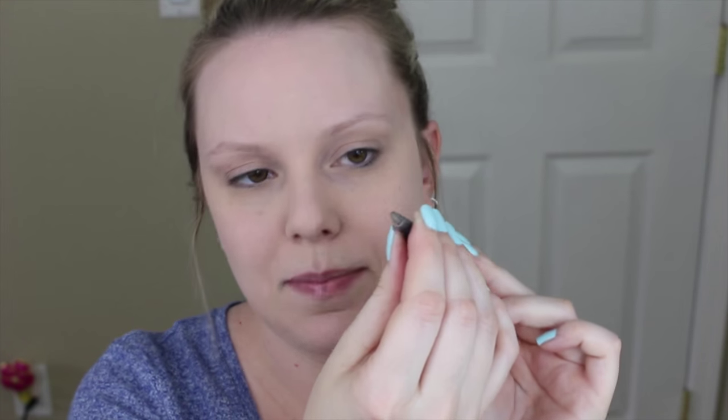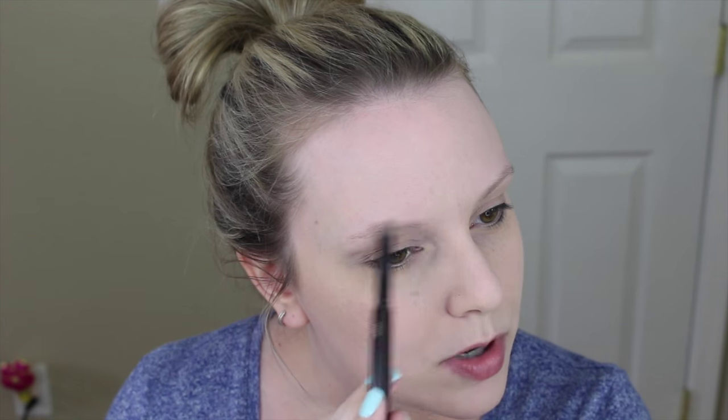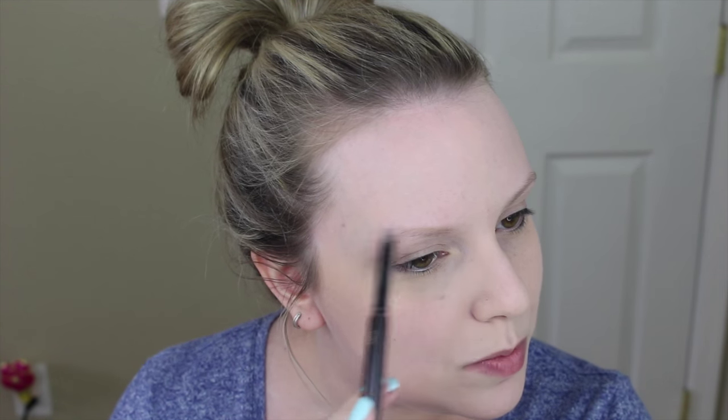Now let's move on to brows, and this is probably by far my most favorite Hourglass product — or maybe the blushes are, it's so hard to pick. Their brow pencil has two sides: a spoolie side and a roll-up pencil side. The unique thing about Hourglass eyebrow pencils is they're kind of triangular in shape, which makes it foolproof for people like me who are not good at doing their brows. It just makes it so quick and easy to fill them in. I like to lightly outline my brows, fill them in, then brush through with the spoolie to evenly distribute the color. My brows are so light they're almost transparent, so I definitely need to fill in those sparse areas.